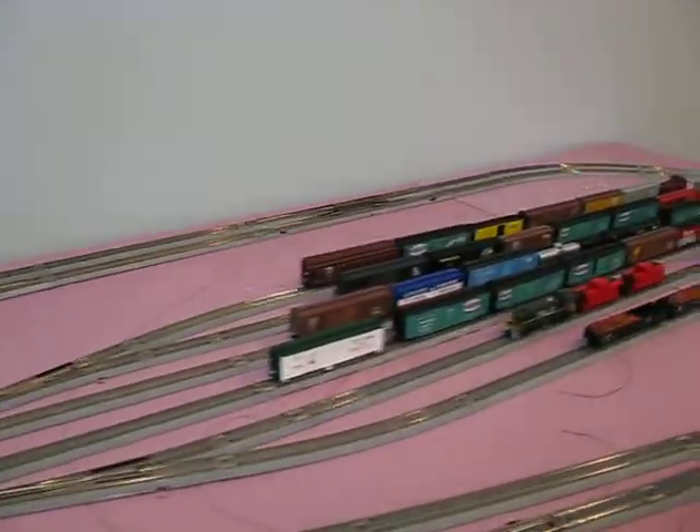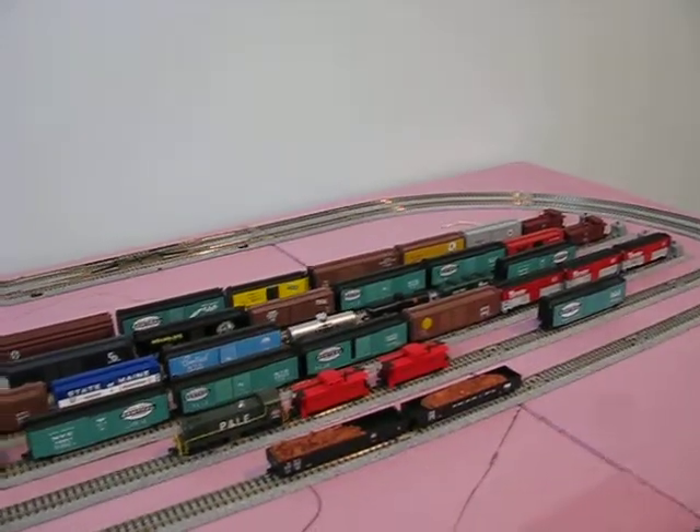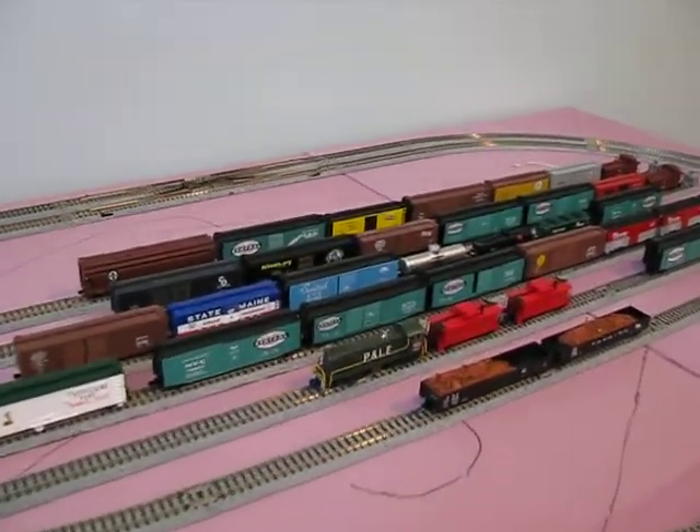6-track yard. I think there's 34 cars in there at the moment, and one switcher.